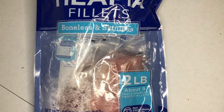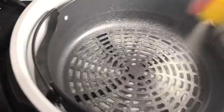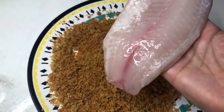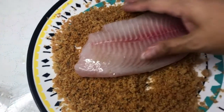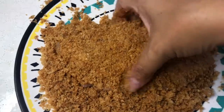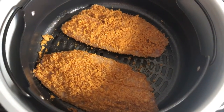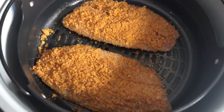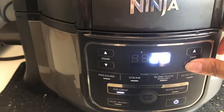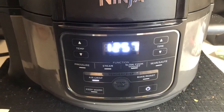I bought frozen tilapia fillets at the grocery store and defrosted about four fillets. Make sure your fillet is well coated in olive oil on both sides, then dip it in your seasoned pork rinds. My air fryer only has room for two fillets, so I'll cook the other two separately — but it doesn't take long, so it works out. Cook at 390 degrees for 12 to 15 minutes; let's do 13 minutes. I'll bread up the other fillets while this batch is cooking.